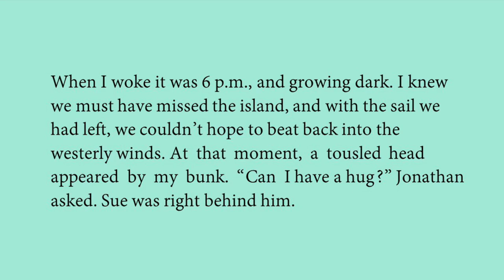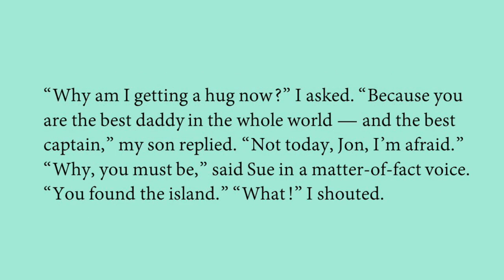At that moment, a tussled — unkempt, uncombed — head appeared by his bunk. It was Jonathan, his son. 'Can I have a hug?' Jonathan asked. Sue was right behind him. The narrator asked why he was getting a hug, and Jonathan replied: 'Because you are the best daddy in the whole world.'